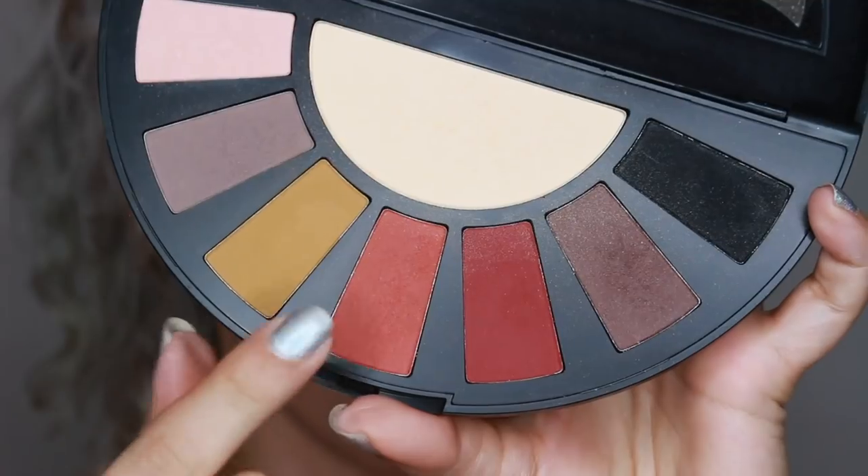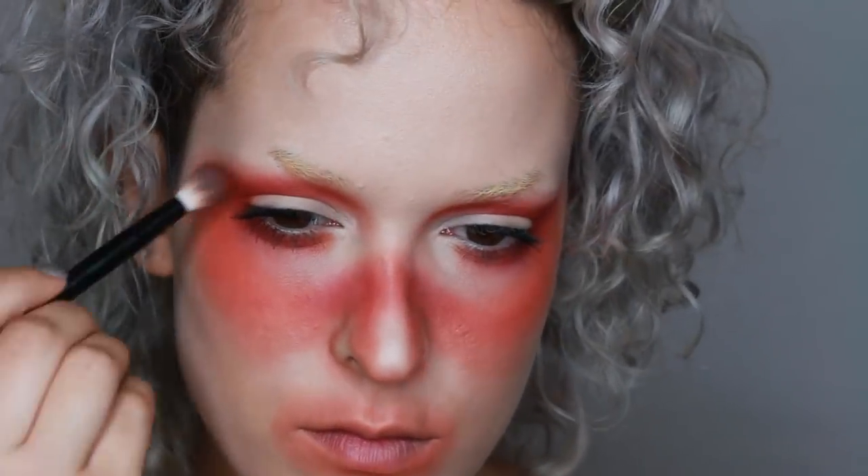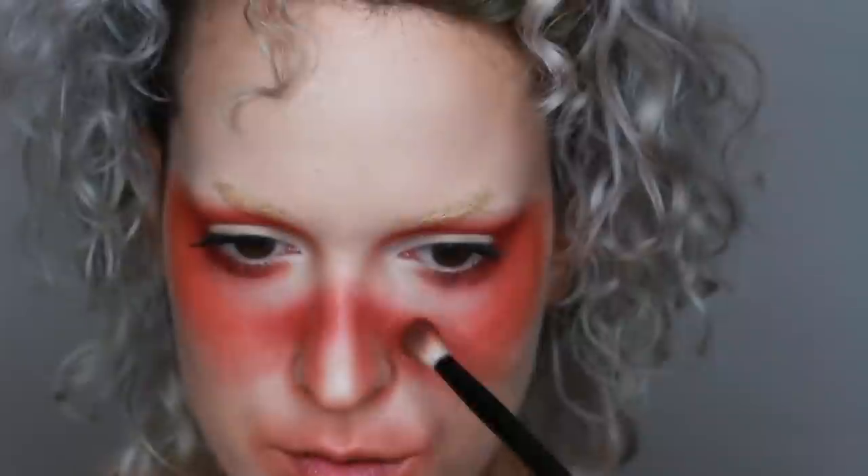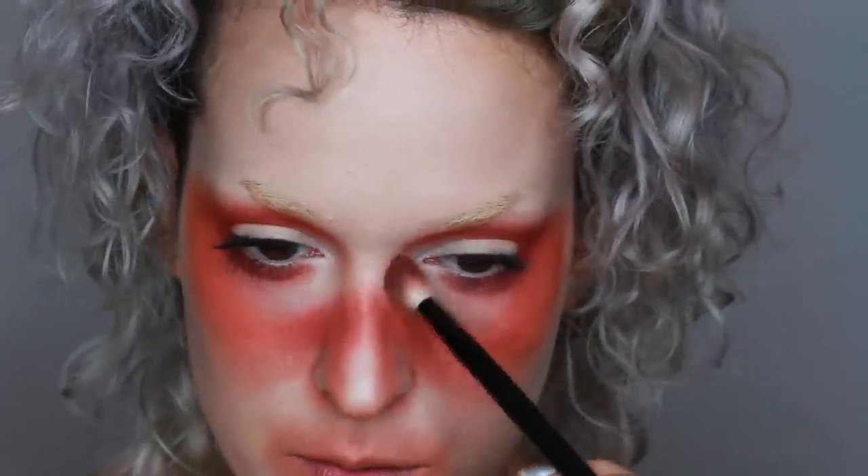You'll notice that all this look pretty much is is just me going in with different intensities of oranges and reds to really build that gradient up, and build that gradient very slowly so it's as blended out as possible. So it's about going from the lighter colors into the darker ones and just intensifying slowly as you go along.